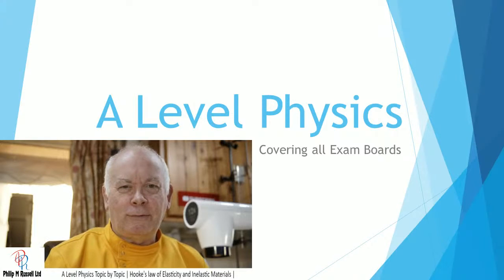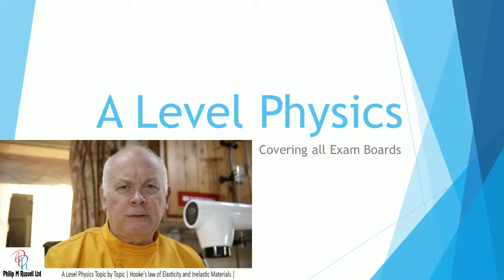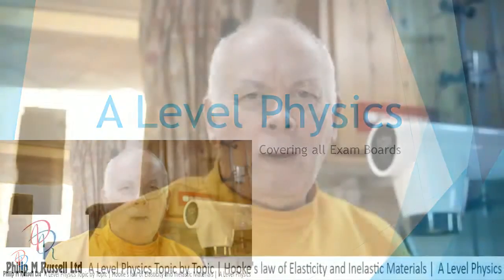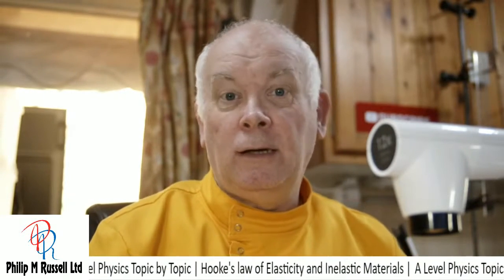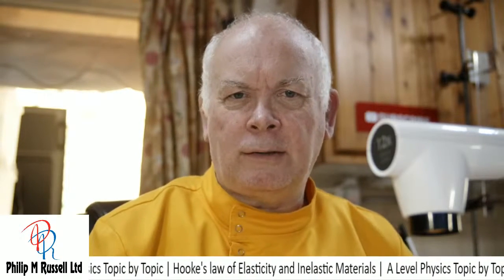Springs are really wonderful things and they follow Hooke's law. I'm going to have a look at Hooke's law in a bit more detail. When you studied Hooke's law, many students looked at this in year seven at the beginning of their secondary school - it was a nice easy experiment that came up with some quite easy and good results. Often this is then an experiment that comes back at GCSE as a required practical.